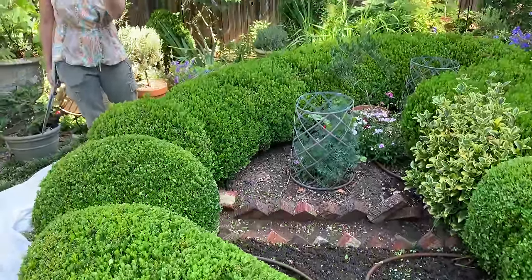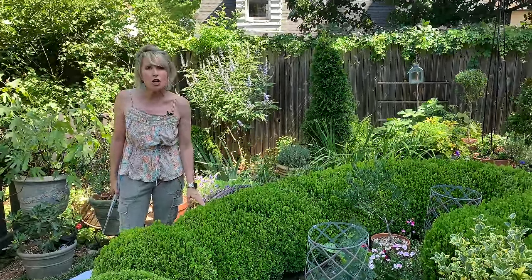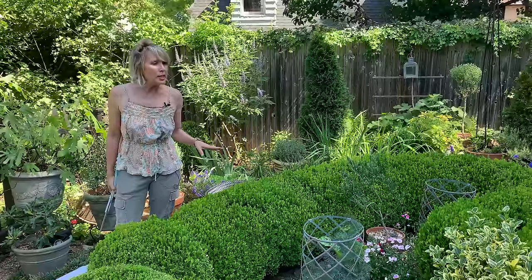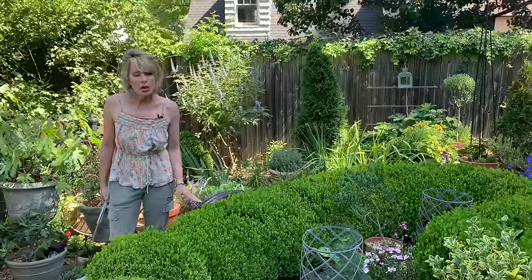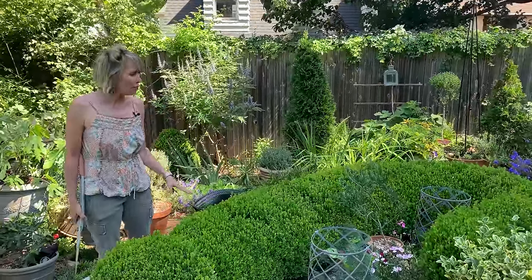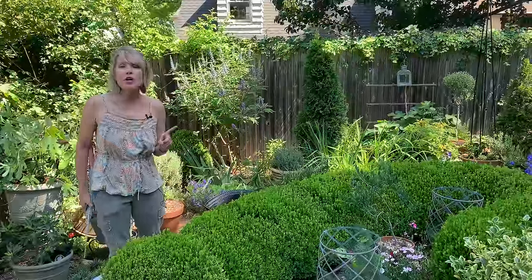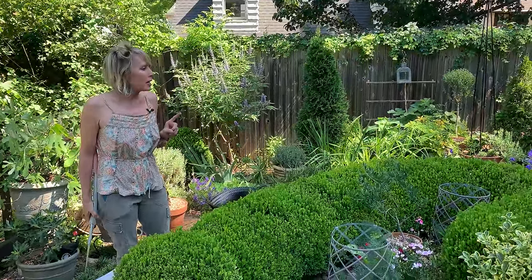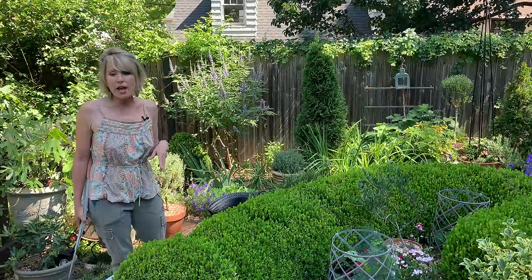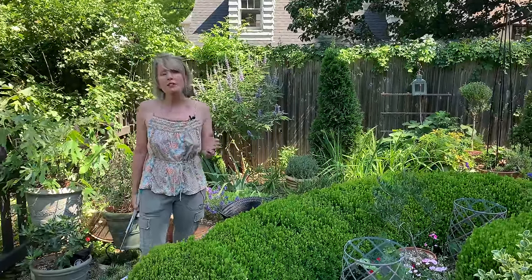Typically I do one quadrant a day so it doesn't hurt my back. One of the frequently asked questions is: how long has this been here? It's been here maybe 26 years — a long time. I planted all of this myself and they started out as one-gallon plants, which is another FAQ — one-gallon plants planted approximately every 15 to 18 inches. It adopted its current size and shape easily within two years, though you could tell almost immediately the design it was going to arrive at.